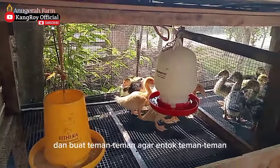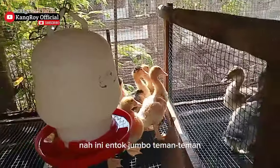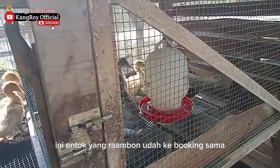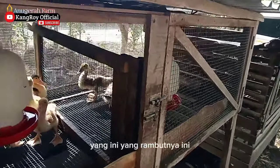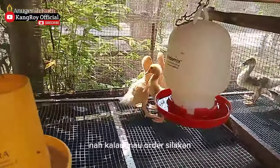Dan untuk teman-teman agar entok tetap sehat, nah ini entok jumbo teman-teman — entok jumbo yang rambun, sudah dipesan oleh konsumen dari Jember. Ini yang jumbo, yang belum teman-teman, kalau mau order silahkan.